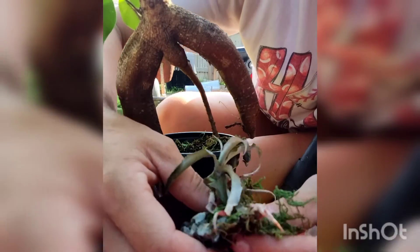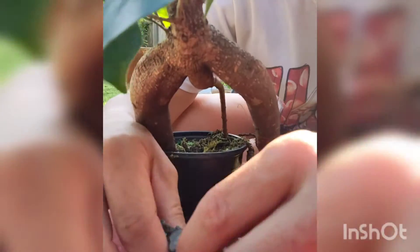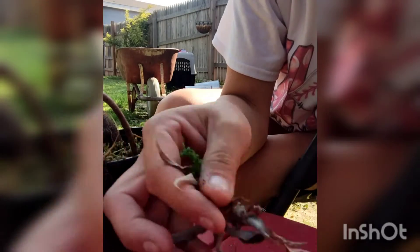I wonder if this succulent right here can be saved. I'm going to pull some of these rocks and this moss off, see where its roots are. This baby had no chance. This little guy, he won't quit falling over on me. I'll peel off the rocks at least until I get close — let's break this right here and see. Yep, it's completely, completely dried out. No survivable root.